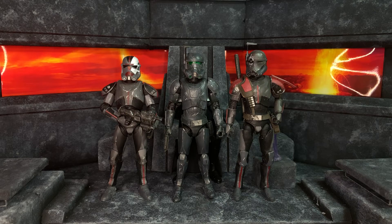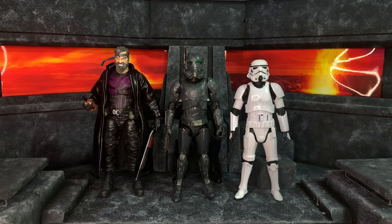The Bad Batch Crosshair is slightly taller because he's using Death Trooper legs, but it doesn't really bother me as I'm never going to have two Crosshairs stood next to each other — that wouldn't make any sense. And lastly here is the Black Series Stormtrooper and the — no wait — the Marvel Legends Punisher.